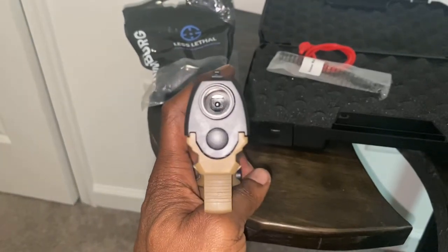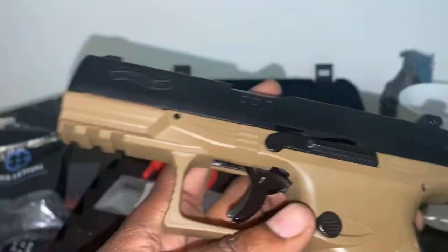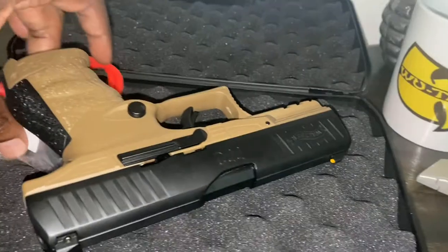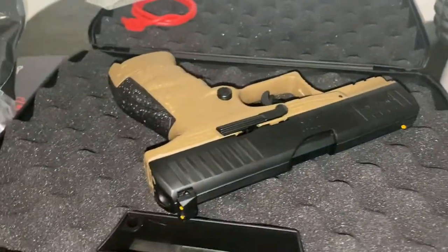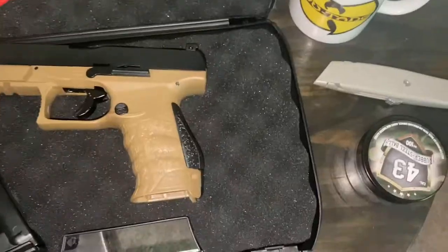Nice scary looking barrel. Anyone this is pointed at is going to comply with your demands. And when I say comply with your demands, I'm leaning more towards leave-me-alone type of demands instead of robbing people. Don't rob people, don't commit any crimes with these — just be a good citizen.